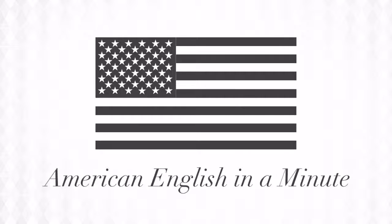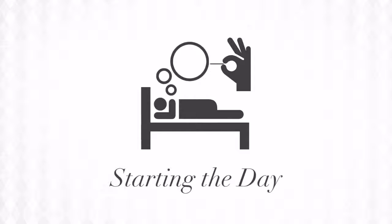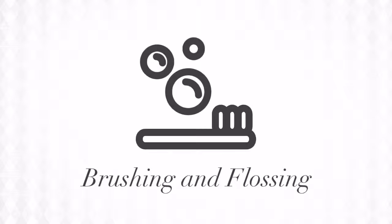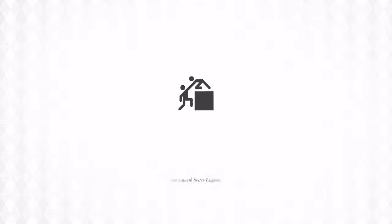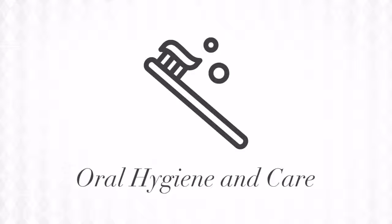Welcome to American English in a Minute. Starting the day is never fun. Brushing and flossing are an important way to start any day. Let's learn to start the day with better English. This video is all about taking good care of your teeth.